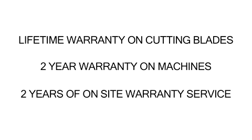The DX1813 comes with a lifetime warranty on the cutting blades, a two-year warranty on the machines, and two years of on-site warranty service is included.